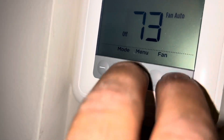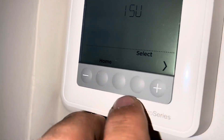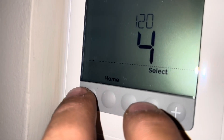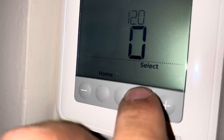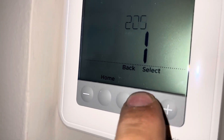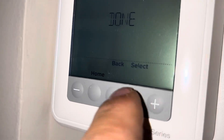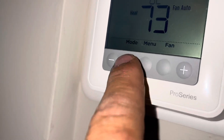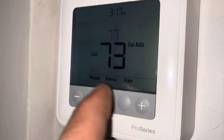What I do here is go into your menu — I hit menu, then hit the plus sign. You don't ever have to do this but I'm going to do it for you right now. I go to ISU, then 120, and we're going to put this back to zero. Select, select, select, select — all the way through — then hit save. Now watch: no more temporary hold, no more permanent hold.